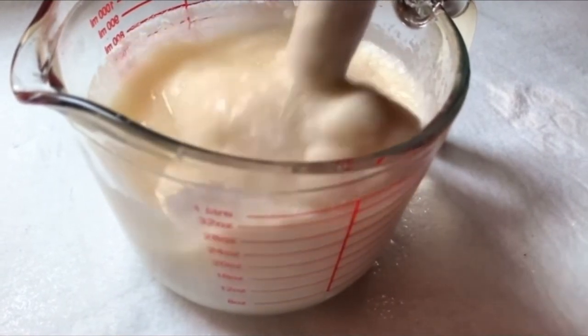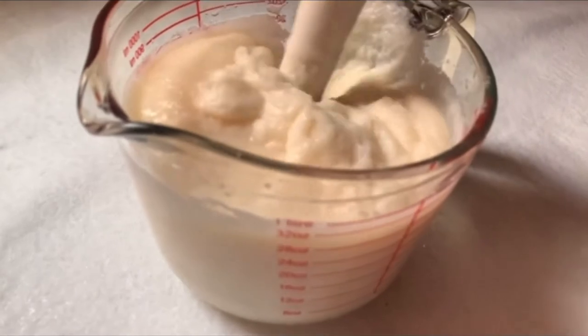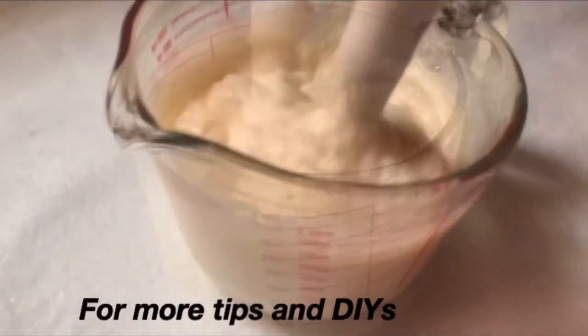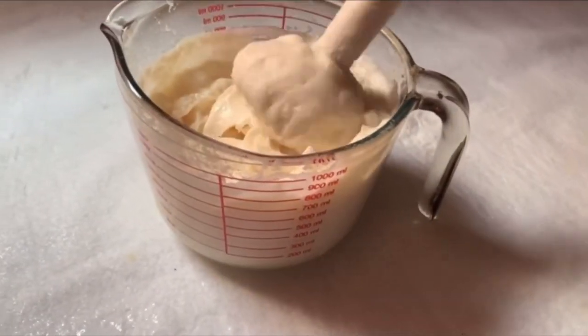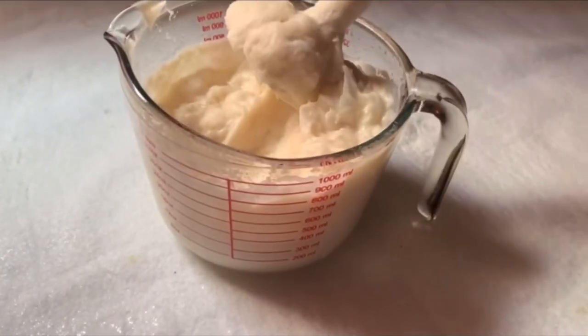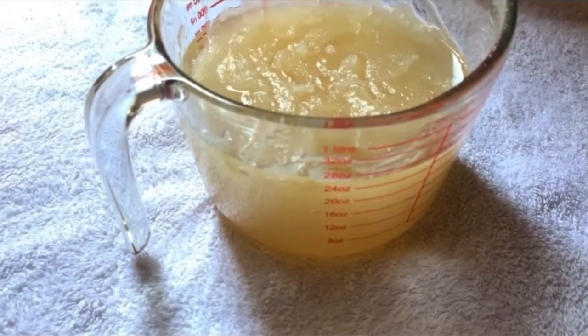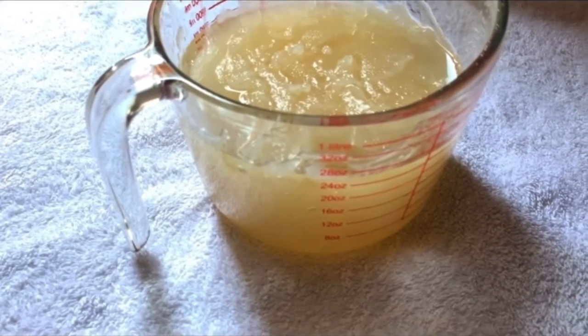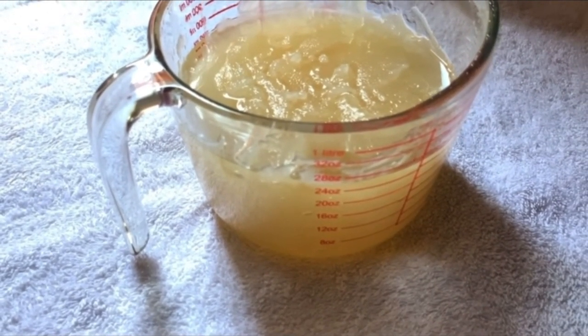As I am blending, I am also turning off my hand blender periodically. I will cover for 30 minutes and come back to check. At this point, this is the consistency and how it looks. I covered it again for another 30 minutes, and here is what it looks like after 30 minutes. I am going to cover it again and leave it now for 24 hours.